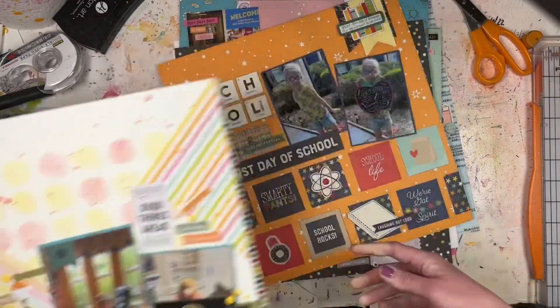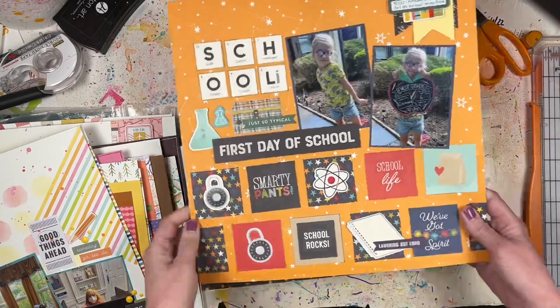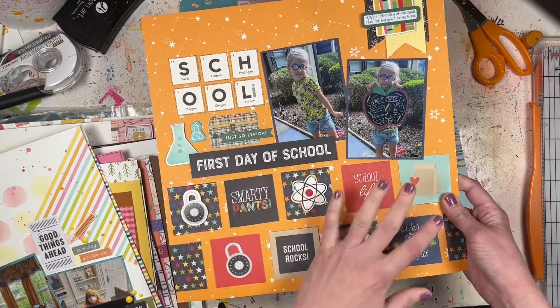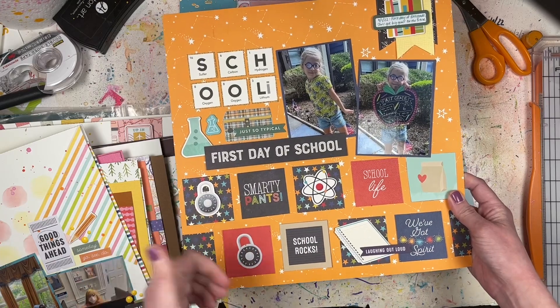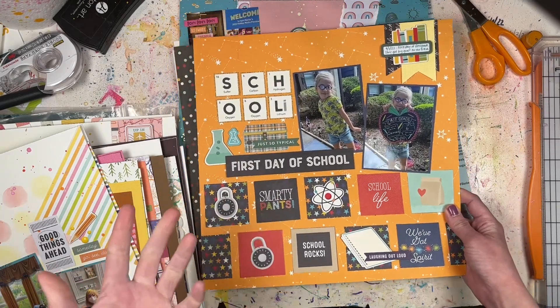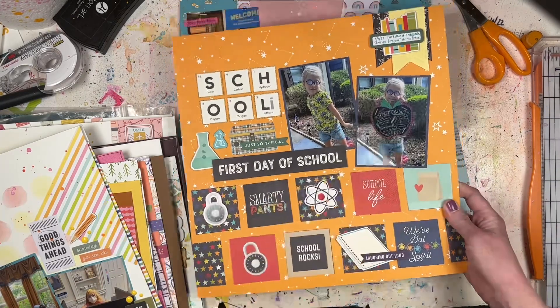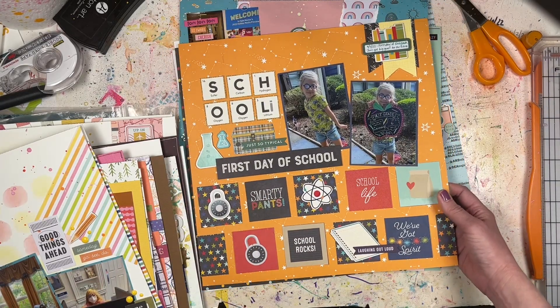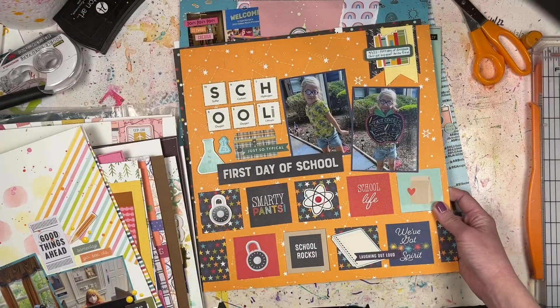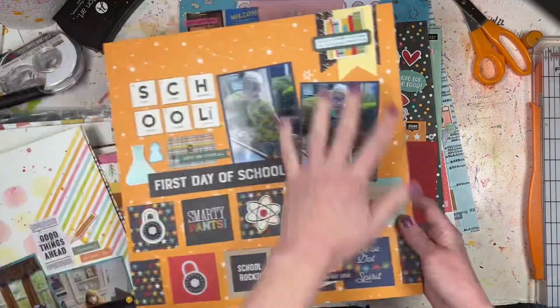Then I tried my hand at the sketch a second time, doing something different - I made this one on my own to use up a bunch of school-themed papers from Simple Stories and Authentique that I've had for a long time. These are my daughter's first day of first grade pictures from September. She wants to be a millionaire when she grows up - good luck with that one!